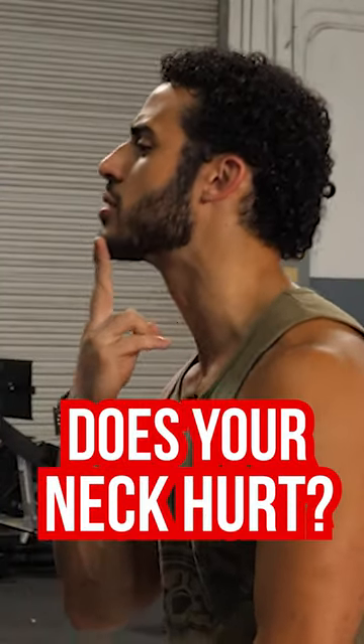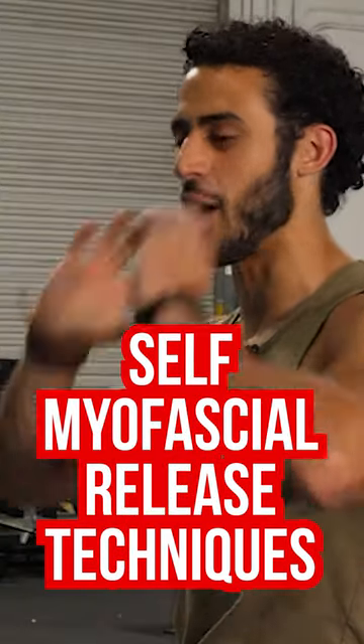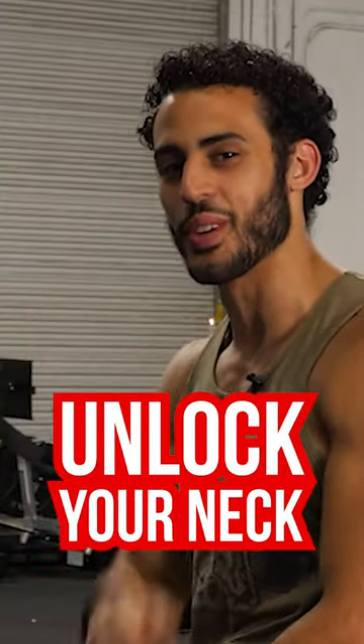Does your neck hurt? Here are some self myofascial release techniques that will help unlock your neck and get you feeling better.